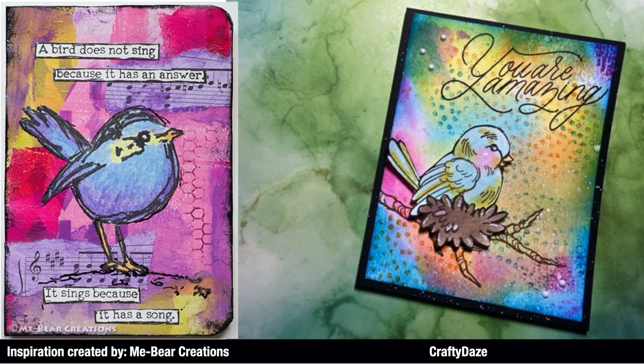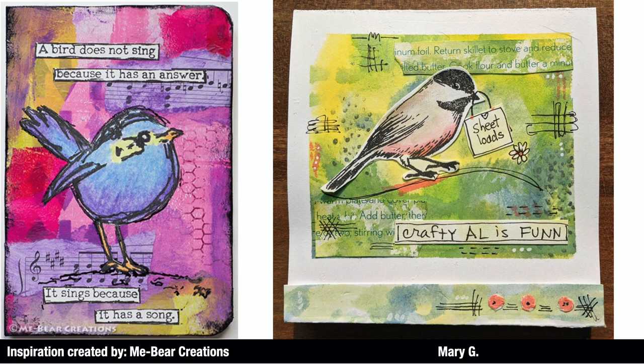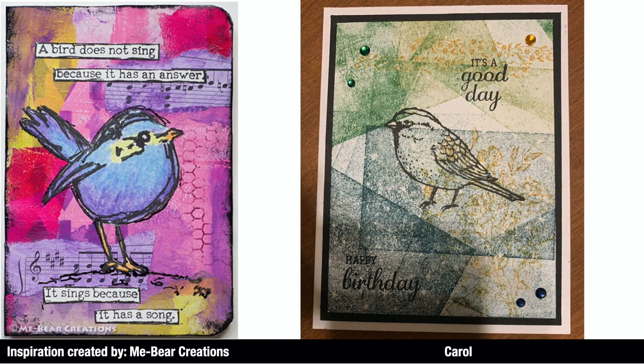The first viewer submission is by Alessa L — she also used a bird for hers, and you'll notice she has added some sheet music images in the background, just like the original. Next up is Mary of Craft Roulette and Fun University, and she has created a fun matchbook card. She has actually personalized it for me — you'll see her message at the bottom — and the bird is holding on to a little sheet load. Last but certainly not least is Carol, who created a birthday card from the inspiration piece.